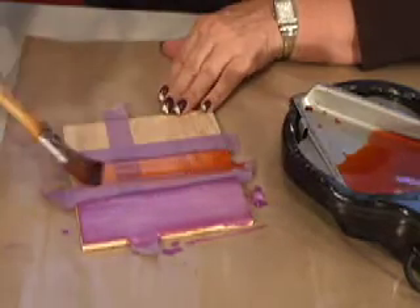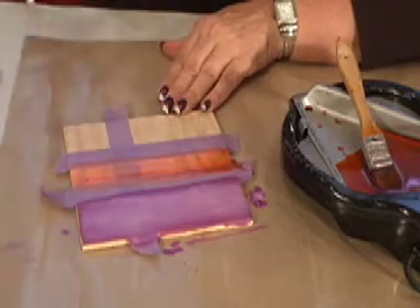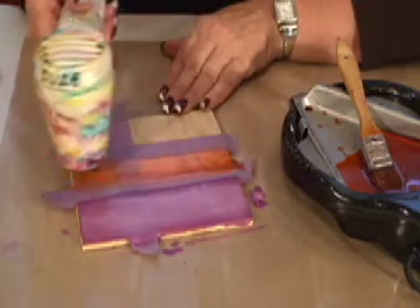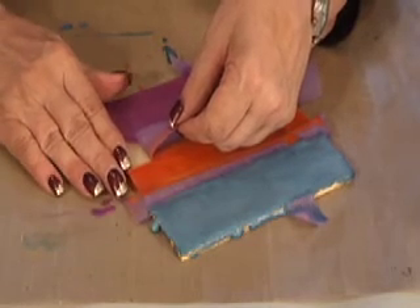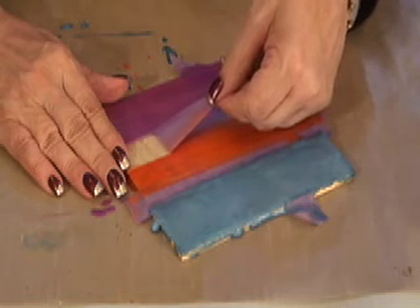I've added some red To Dye 4. And again, don't forget — you have to fuse between every layer, just until you see it get shiny, and you're done. I added a final layer of blue, and now that everything is solid, I'm going to start removing my tape. Just go slowly.